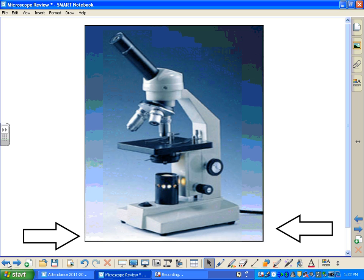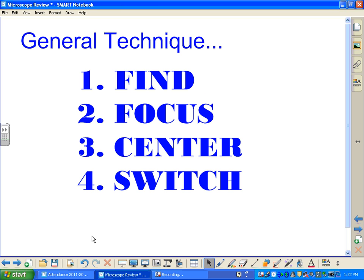Let's go through the basic steps of using your microscope. Once you've set it up, when you're on each power — low, medium, and high — you're going to follow four basic steps. You're going to find your specimen, focus on your specimen using the focus knobs, center at least one of the specimens in your field of view, and finally switch to the higher power. Of course, when you're on high power, you don't necessarily need to center or switch your specimen because you're not going to another power beyond that.